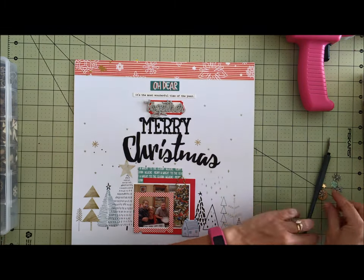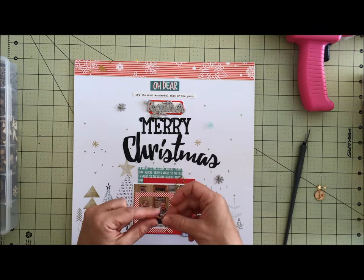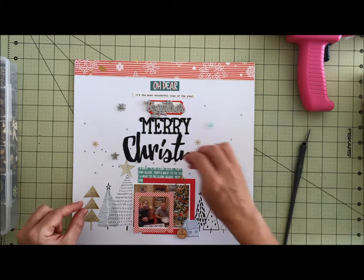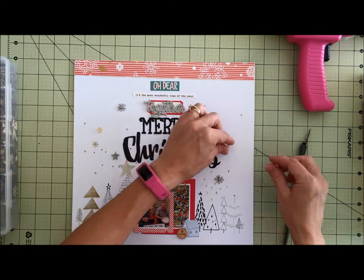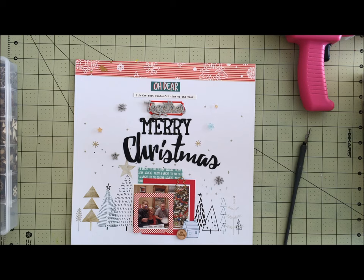Here I picked out some little bits and pieces that were included — the foam pieces and then there are little stars — so I just added them in to continue my tree form and add a little bit of sparkle and some attention above that title.